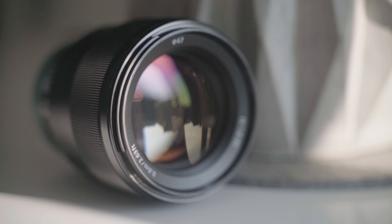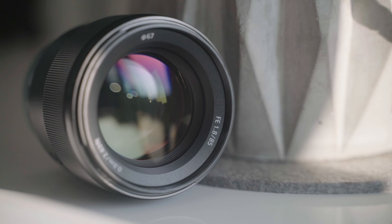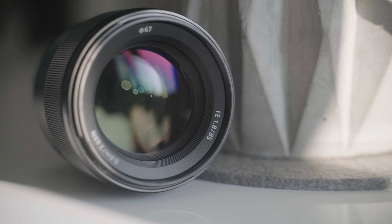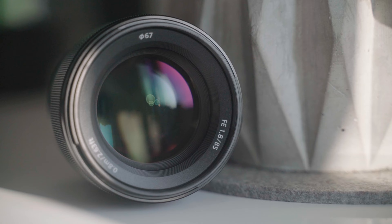Hello everybody and welcome back to a new video. Today we're going to talk about the Sony 85mm f1.8. This is probably my favorite E-mount lens and I've been using it for over three years on the Sony a7R II. I did a video on this over three years ago and I'm really not happy with that video — it was quite sloppy — so today I'm going to do a proper review that finally does it justice.